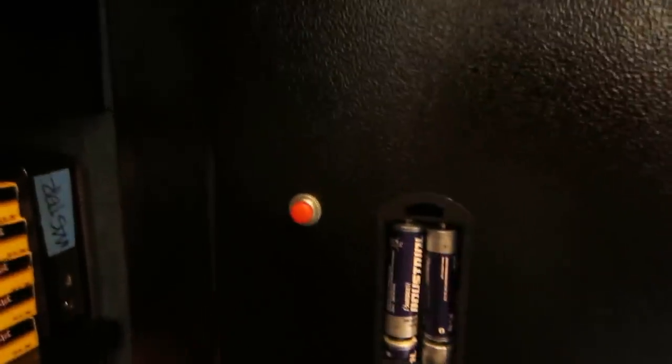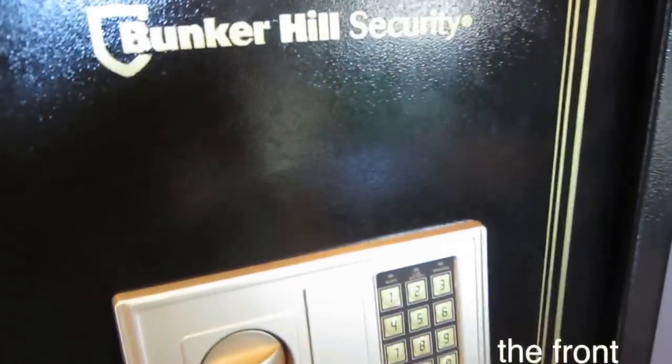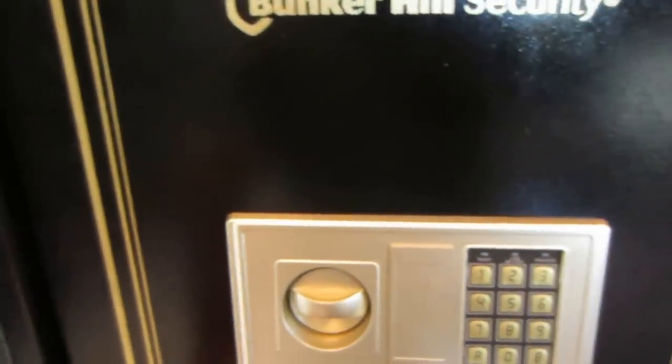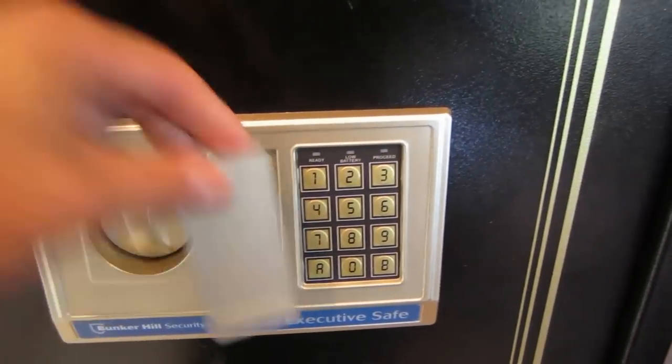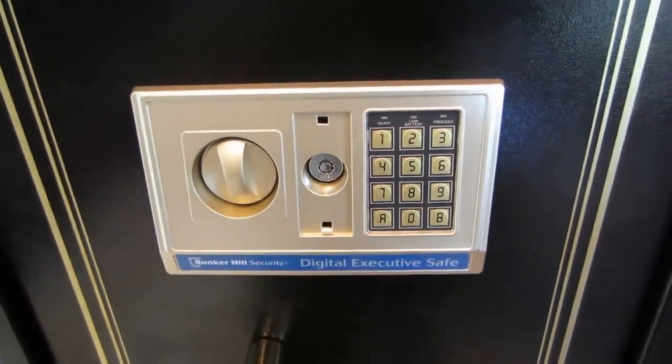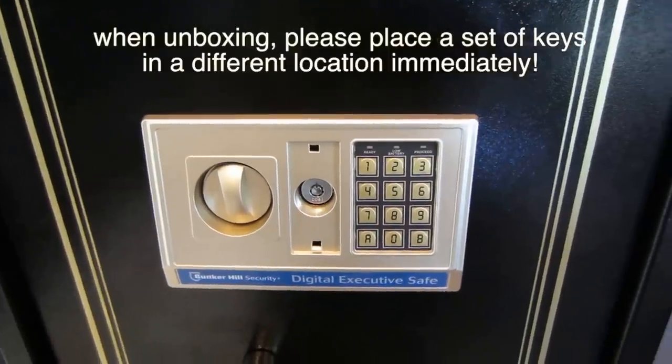Take a look at this locking mechanism. The newer versions come with four AA batteries, and there's a password reset utility button here. It closes up, and I keep an extra set of batteries here just in case they run out. If you're concerned about the battery dying, there's an override right here. They give you two sets of keys that you'll keep in a safe place.